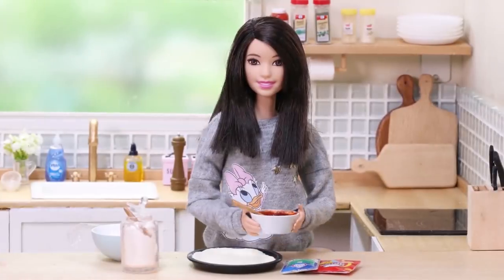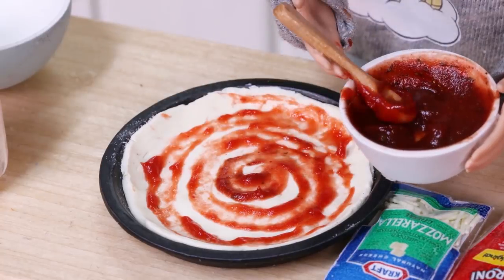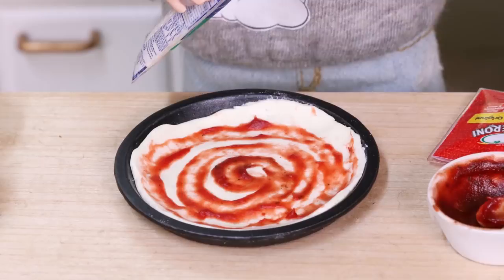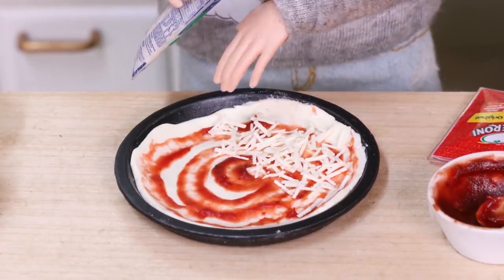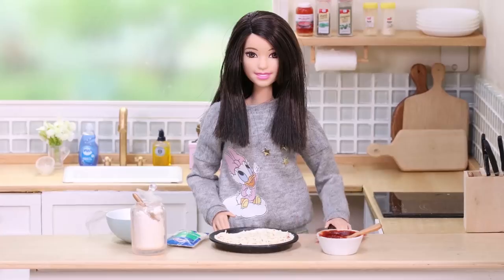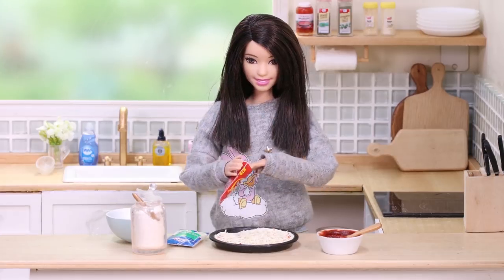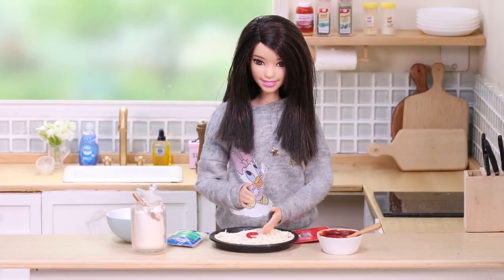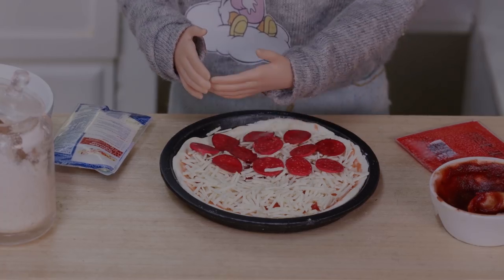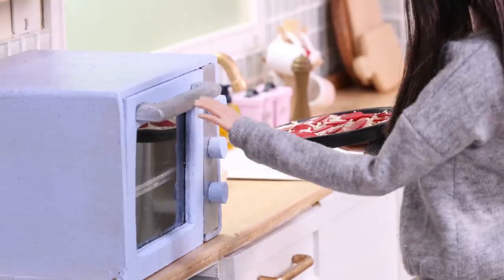Take the sauce and spread it out like this, then sprinkle on some mozzarella all the way to the edge of the sauce. Add pepperoni. I'm going to put this in the oven.